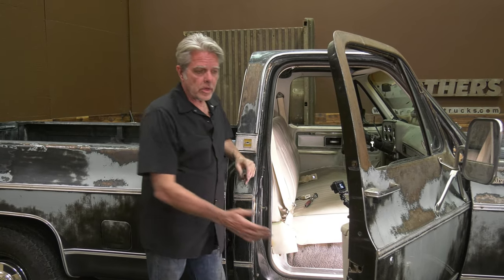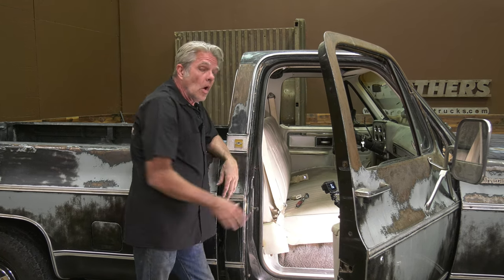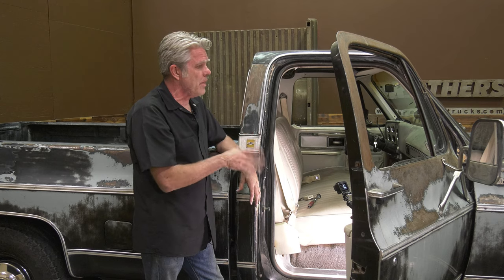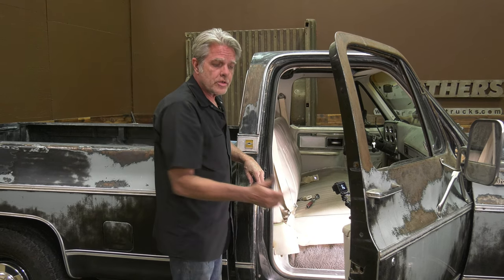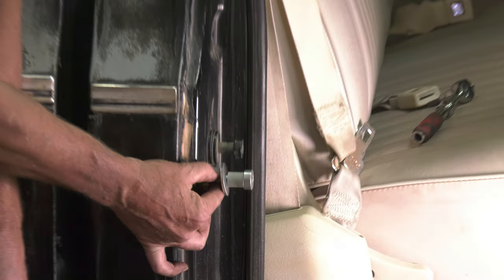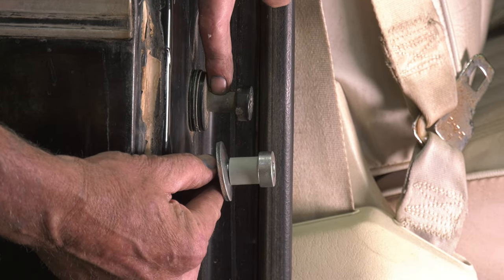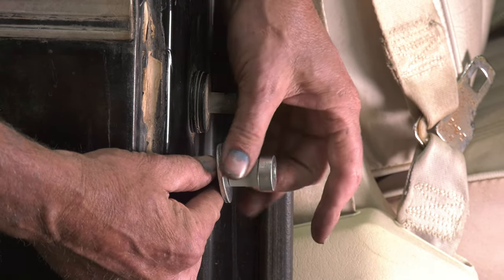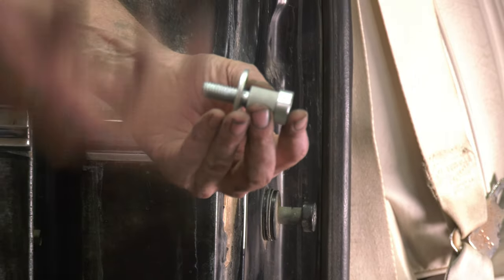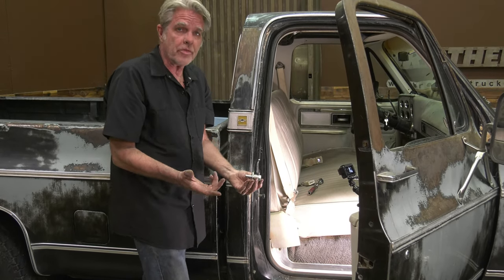The reason it could be rattling like that: you could have a bad latch, a bad striker plate, your rubber could be old and tired and worn out, or a combination of all three. This rubber is pretty old and tired but not that bad, so more than likely that's not my problem. My latch is looking pretty good, but if we take a look at a new striker plate versus the old one — this one has a little plastic ring on it, and this one's all broken off. That plastic ring makes the door shut a little easier, the latch lasts a little bit longer, and it keeps things quieter. The plastic just gets old and breaks off — really common on all square body trucks.